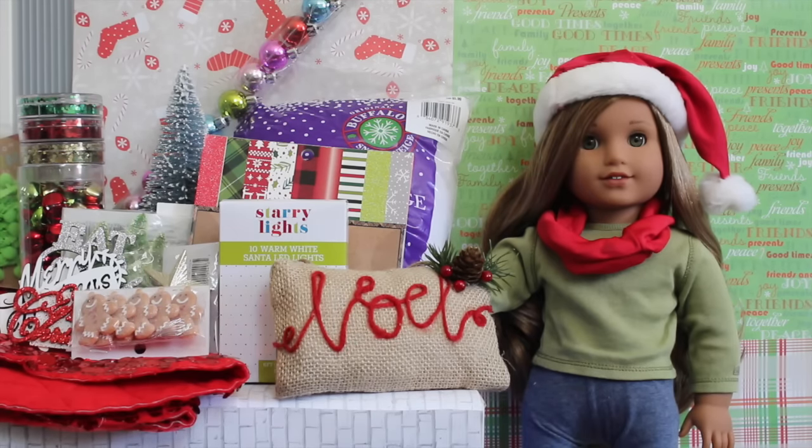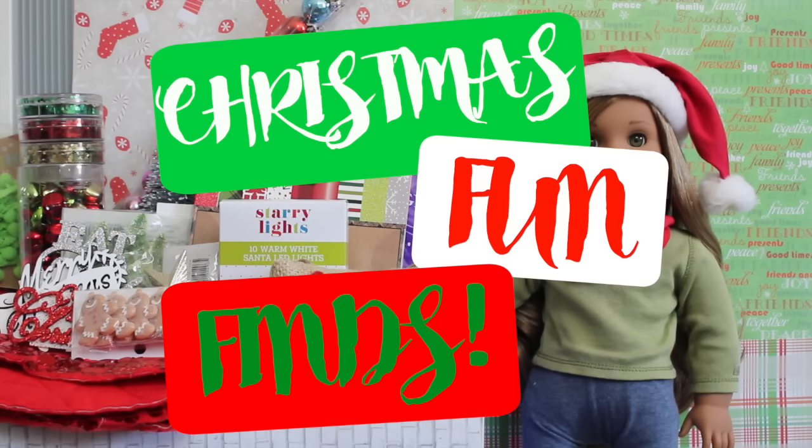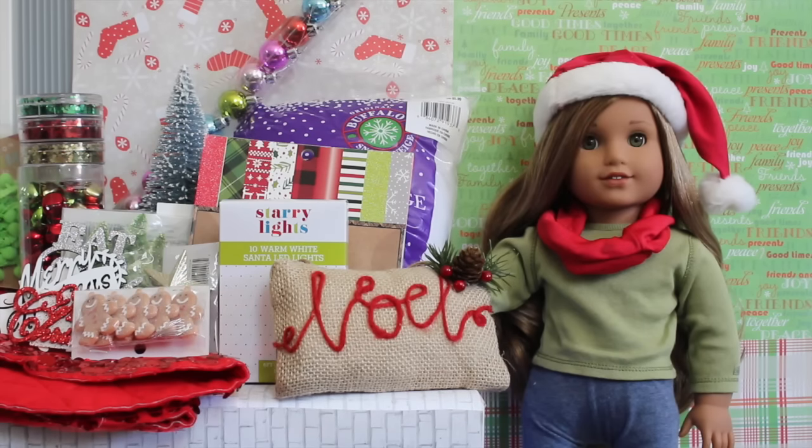So the first Christmas video is a Christmas fun finds video. I went to Michaels and Target. I found a bunch of stuff in the Target dollar spot and in Michaels. I got a bunch of stuff that is doll-sized, and I even got some craft supplies for future DIYs. So let's get on with the video.